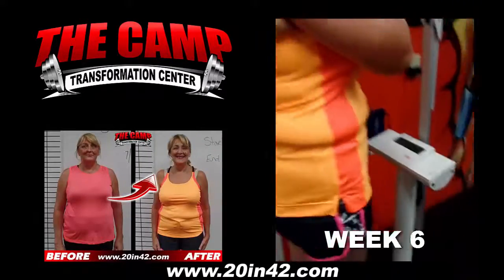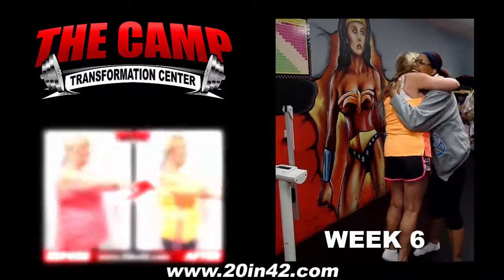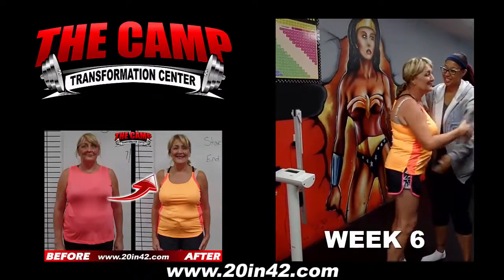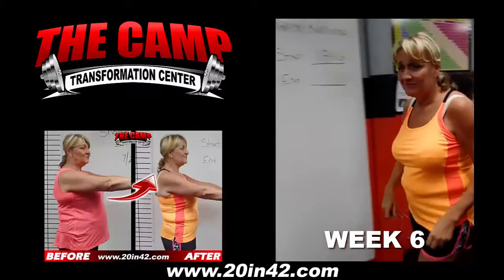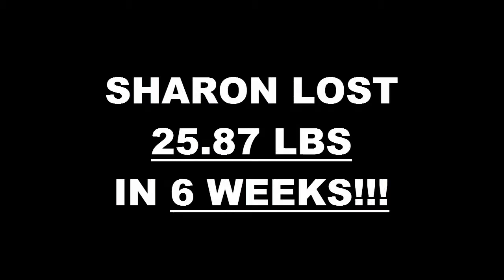158.8! Girl, you destroyed it! Oh my gosh! Congratulations, you did amazing! You can do it!